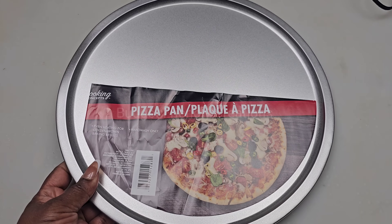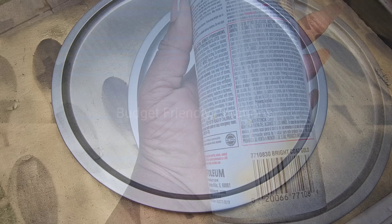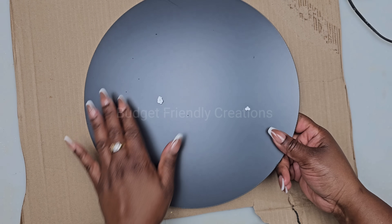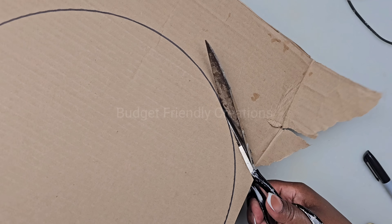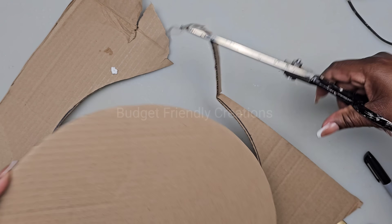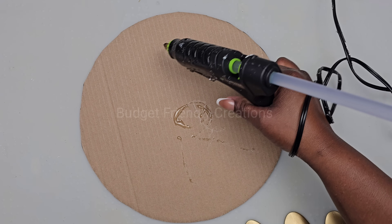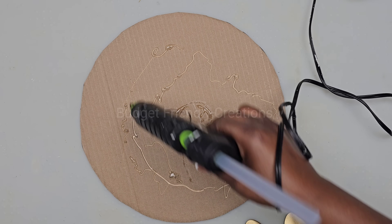Let's make a mirrored wall decoration. I'm going to be using this pizza pan from the Dollar Tree, and I'll use my same spray paint and spray paint the edges. I'm also using a 12-inch mirror from Amazon. I'm placing the mirror on top of a piece of cardboard and just tracing out the mirror, then I'll use my scissors to cut it out and glue the mirror on top of the cardboard — this will elevate the mirror when I place it in the pizza pan.